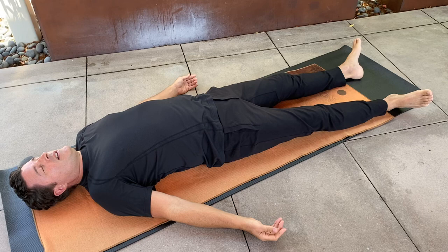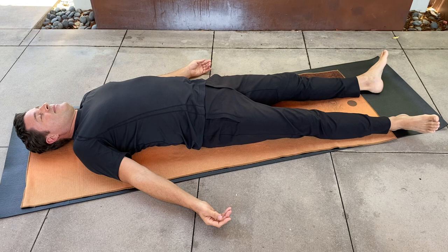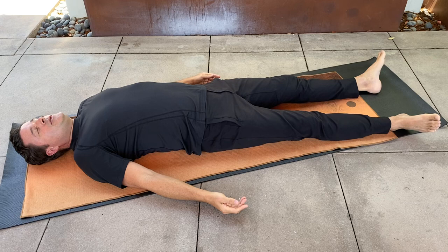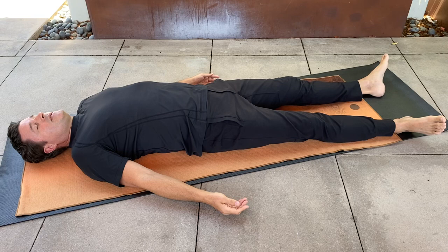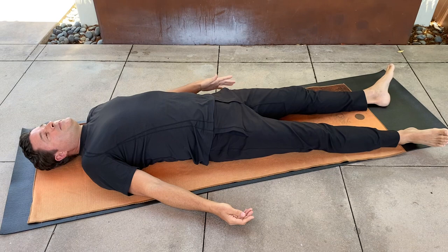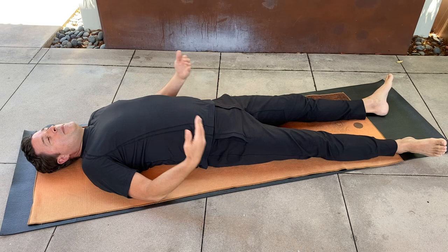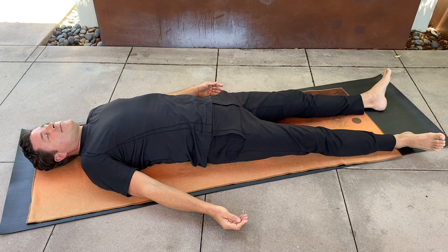Take a cleansing breath. Bring up the internal gaze — what do you notice now between both of your hips, pelvis, and your legs? There's no right or wrong answer, it just changes each time you practice. This leg now feels slightly longer, but they feel more balanced overall. How do you feel from your waist down to your toes? Then transitioning back to sitting for a moment.